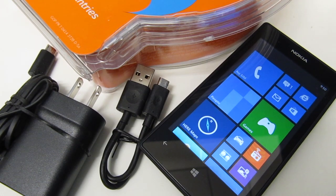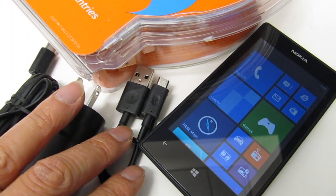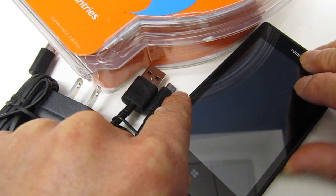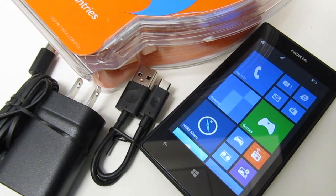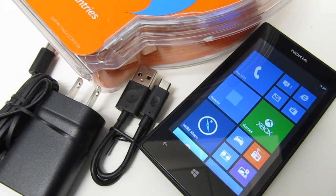This phone comes with minimal accessories like the AC adapter and a USB cord for connecting to your computer, but it's still a huge value. I actually bought two of them. One I've already tested out the navigation on, and I'll do another video on that — but it works very slick. It's got turn-by-turn directions with voice navigation, so it really works well.